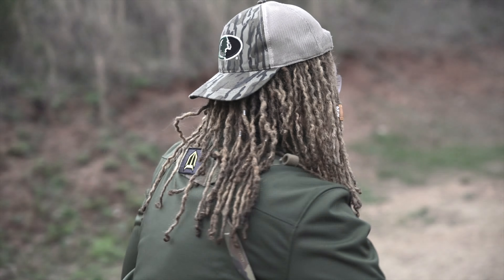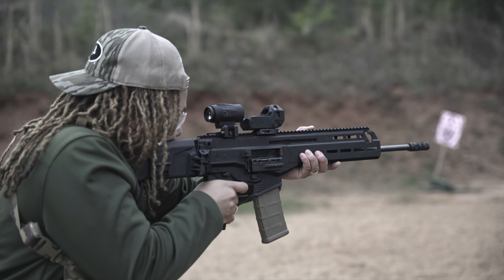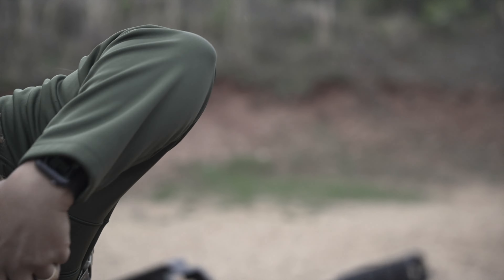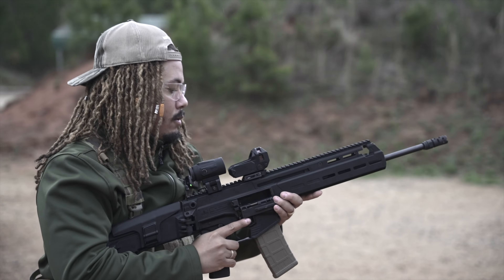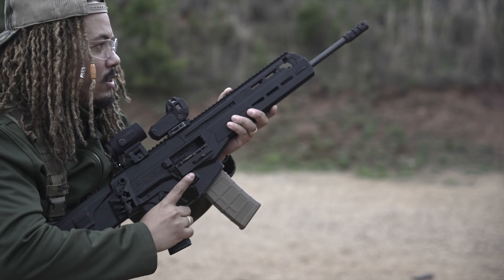As I stated before, it has a very nice overall window that you can look through. It's easy to acquire targets with this one. There's no real weapon sway — when moving around, there is no sway of the actual optic itself.